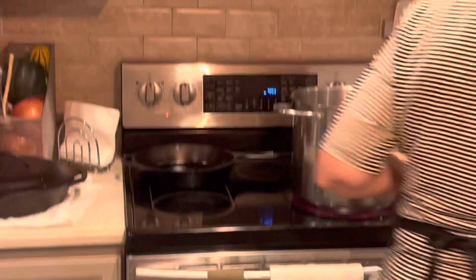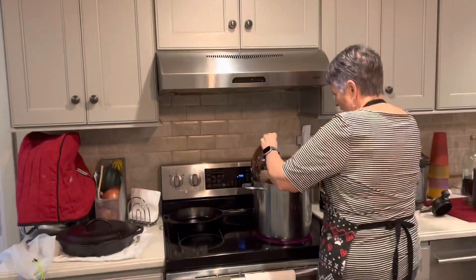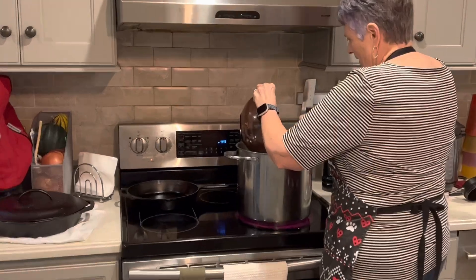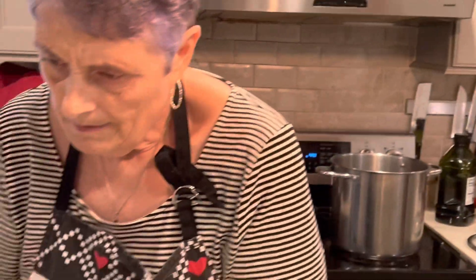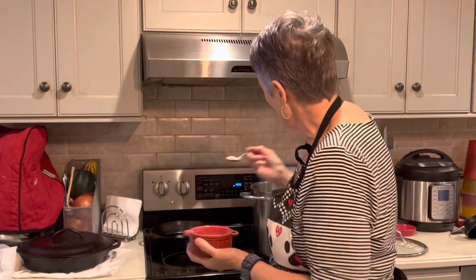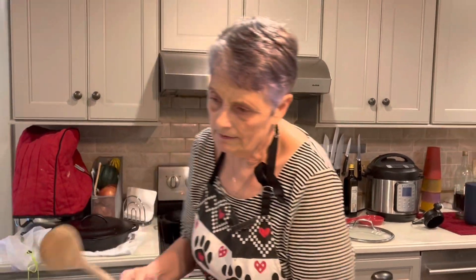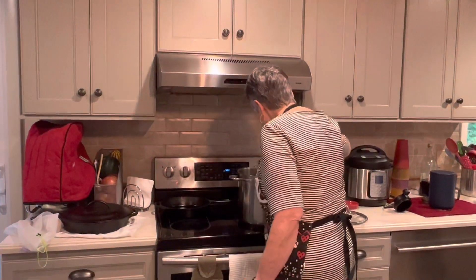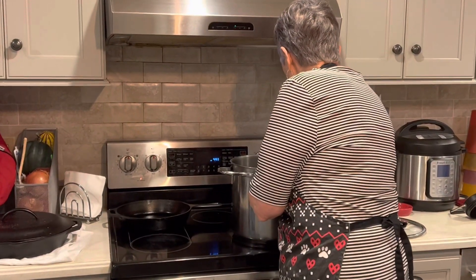I'm going to put that into the pan — you can hear it hit the oil — along with about a teaspoon of salt. You're going to give that a stir and let that cook about two minutes on medium to medium-low heat.